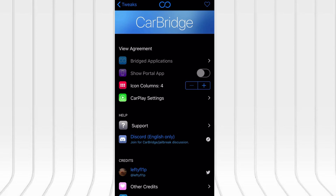Hey everyone! In today's video I'll show you how to get YouTube working on your Apple CarPlay display using an amazing tool called CarBridge, and yes, it's fully supported on iOS 18. This method allows you to stream YouTube directly on your car's screen, ideal for when you're parked or riding as a passenger. I've tried it myself on the latest iOS version, and it works flawlessly.